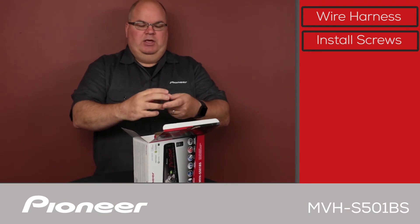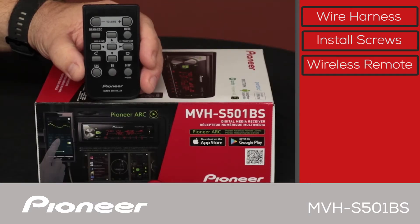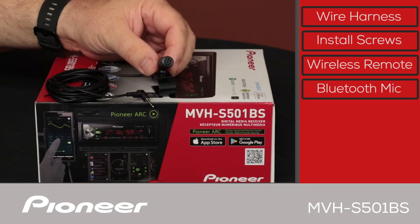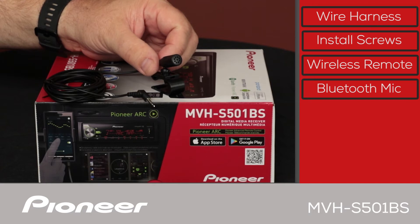We have the wireless remote control included in the box. We also have the Bluetooth microphone, and the Bluetooth microphone here is on a wire about 10 feet long or so for a very flexible installation.